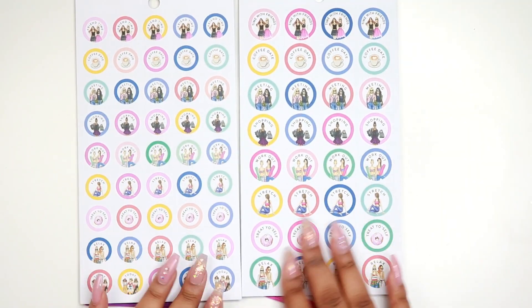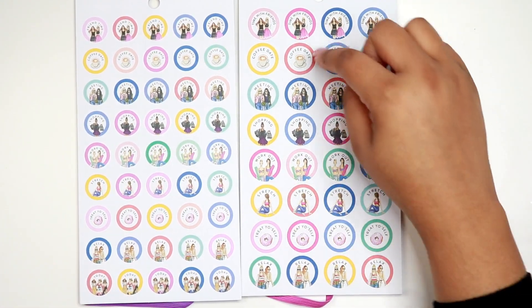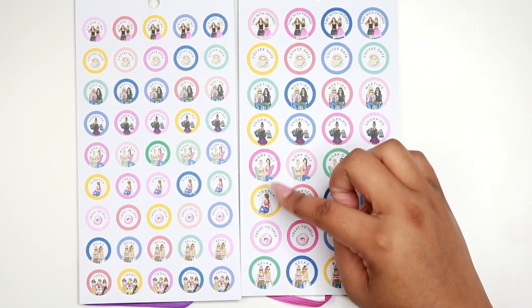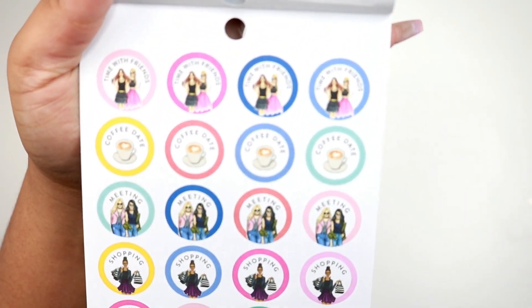We have some more stickers: time for friends, coffee date — so you do have coffee date in the classic as well — meeting, shopping, workout, stretch, treat yourself, and relax. Here's what these look like in a closer view.